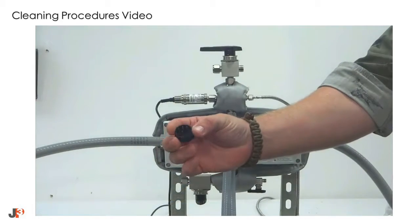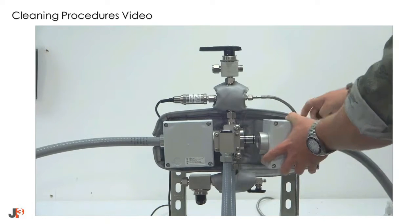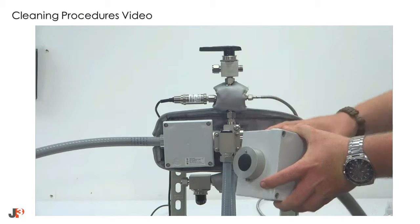Next, remove the collimator mount housing, being cautious not to damage the fiber optic cables. Once removed, install the protective dust cap to prevent debris from entering the housing.